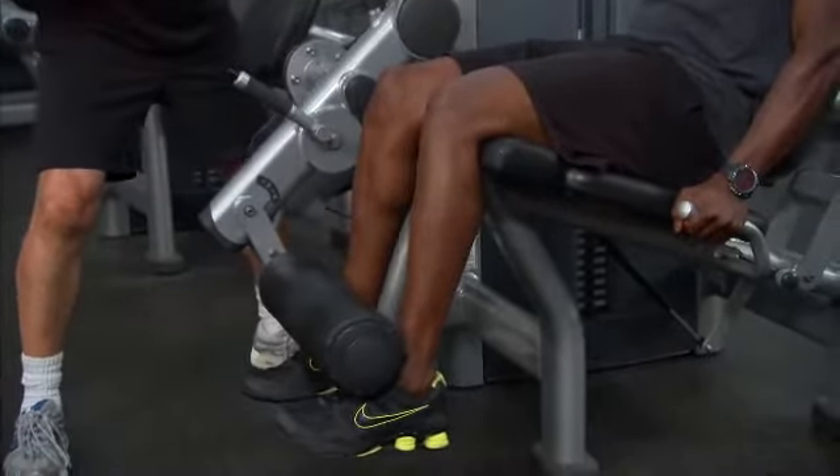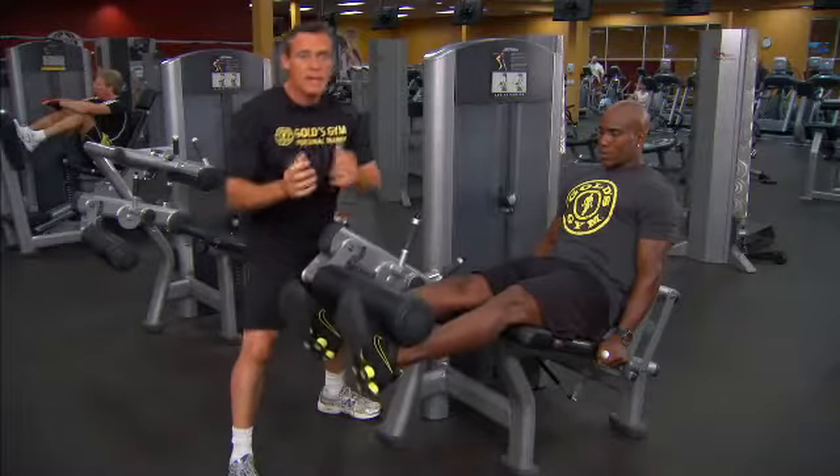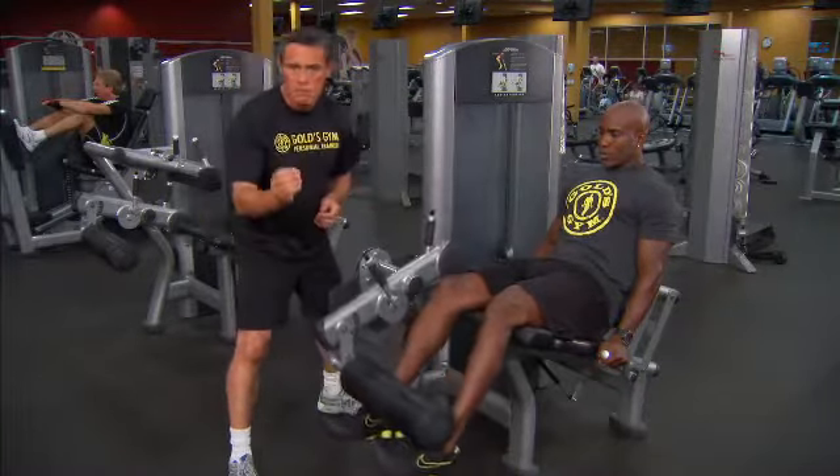As he lowers back down it's smooth, slow, and under control, but the weight stack itself never touches down. That way he never loses tension throughout the exercise — he never rests, getting maximum benefit for minimum reps from this workout.